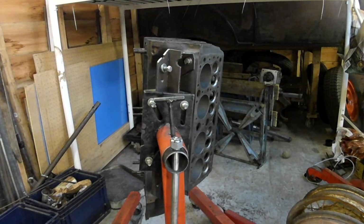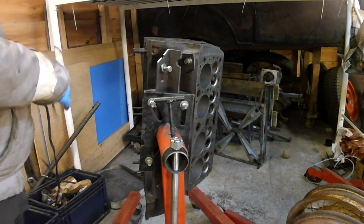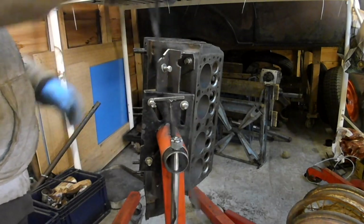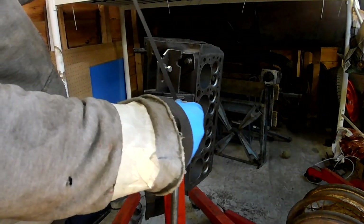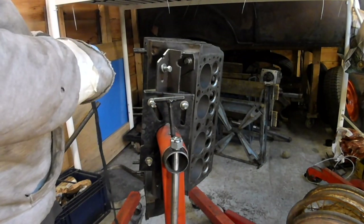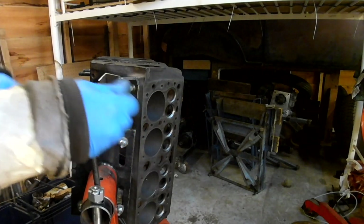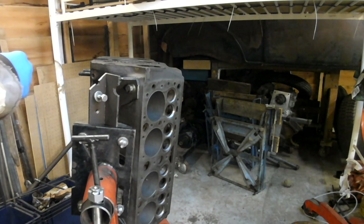Hello. I was thinking about how to take the lifters out of this motor so I can just store them until I'm ready to build it. I had an idea — I've got a lace out of a pair of trainers that I was going to throw away. What I thought I'd do is start at number eight cylinder, pop the lifter out, tie it onto the lace, and then work my way down the engine and end up at number one. Let's give it a go.